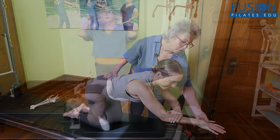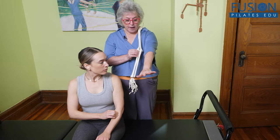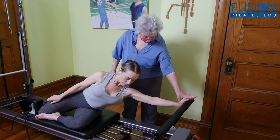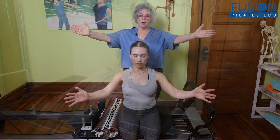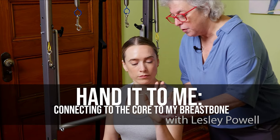Leslie works through many Pilates exercises applying these principles so you can see firsthand how connecting the arms up the chain creates more embodied awareness and movement. We hope you enjoy this workshop and never stop learning.